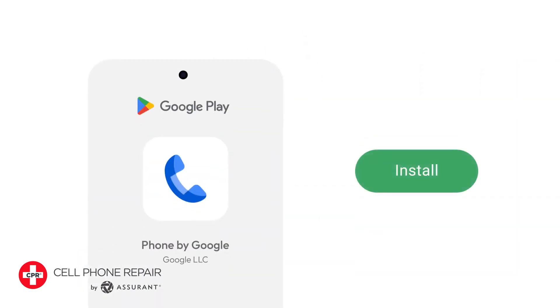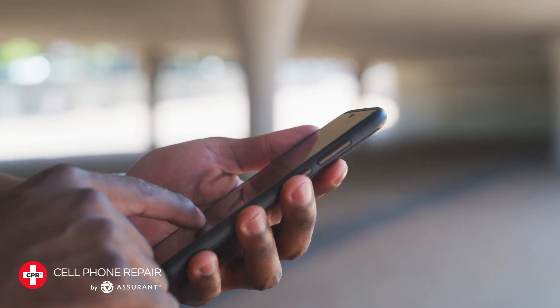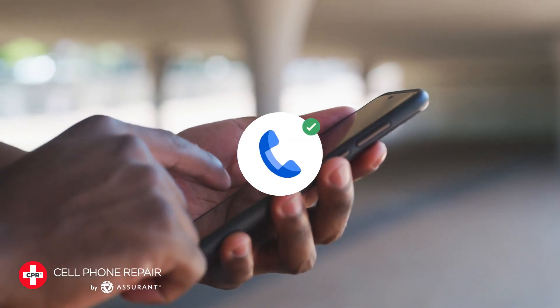Step 1: Download and install the Hold for Me app from the Google Play Store. Step 2: Grant the app permission to access your microphone and phone.